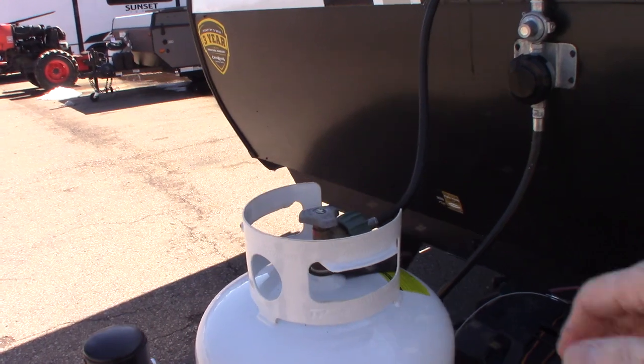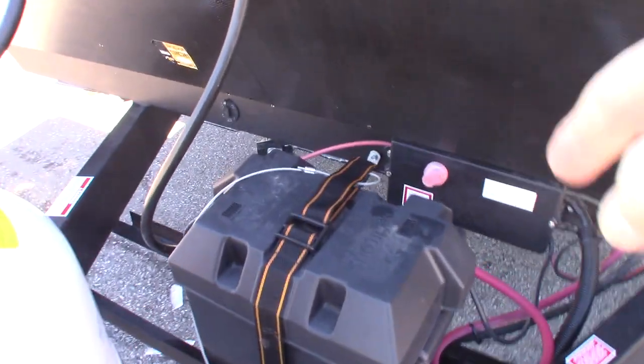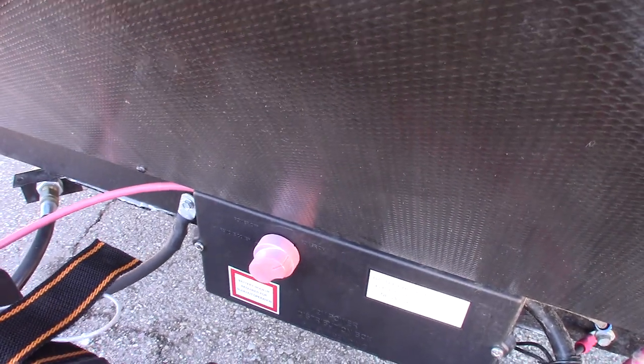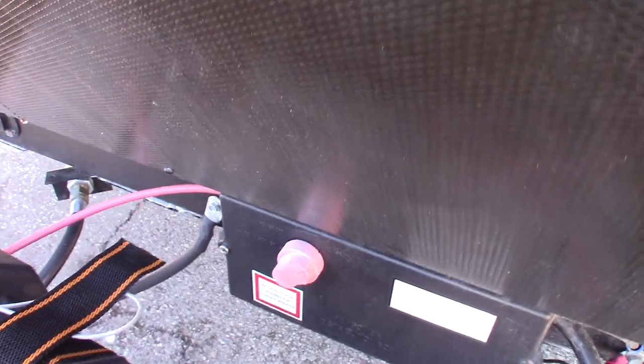You have a 20-pound LP tank. You've got a deep cycle marine battery and a kill switch for the battery that can disconnect it from the trailer itself — you can disconnect the battery just by turning that.